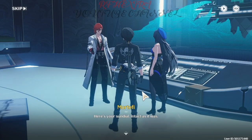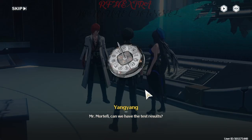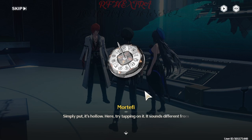Here's your sundial, intact as it was. Mr. Mortify, can we have the test results? Simply put, it's hollow.